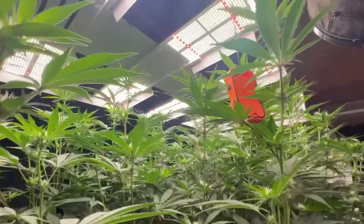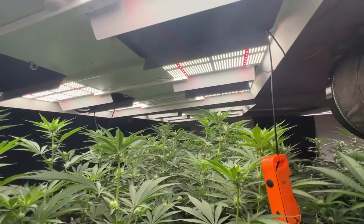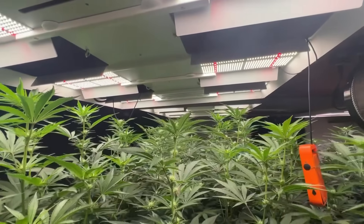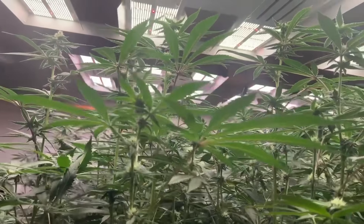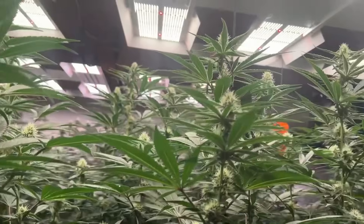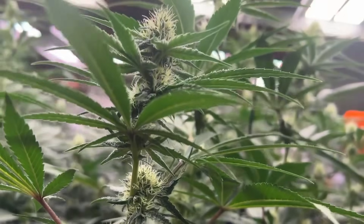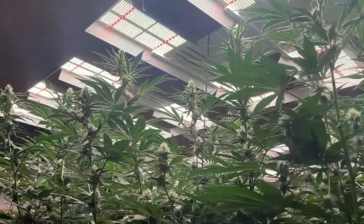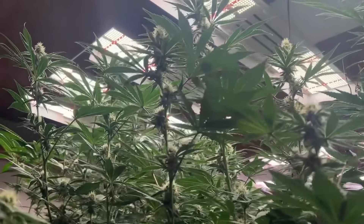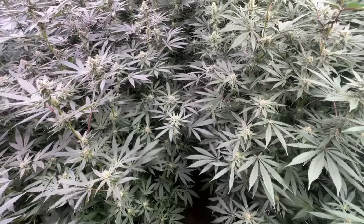My VPD is at 1.4 and I'll typically stay between about 1.2 to 1.6 in flower. With this being my first run of these genetics I'm taking notes for future reference so I can mimic what works and change whatever doesn't. Being able to look back and compare notes makes all the difference in overall quality. Some strains do better in a specific environment compared to others, so with the notes I'll know the exact parameters I should set everything to the next time I run it.